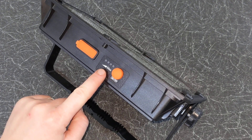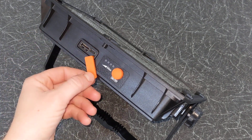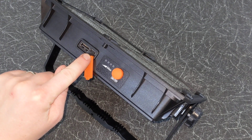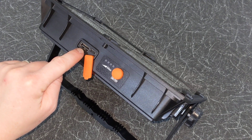Next to it you have the battery indicator showing the remaining charge in the battery. And finally you have two USB ports. The USB-C port is used to charge the camping light's built-in rechargeable batteries in case you can't charge it with the sun. The USB-A port allows you to use the camping light's built-in batteries as a power bank to charge external devices.